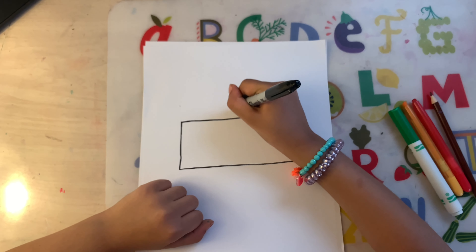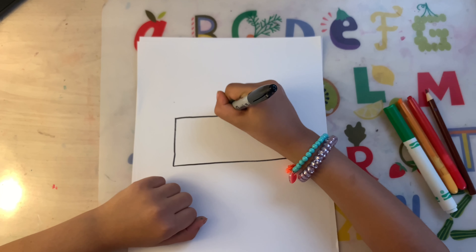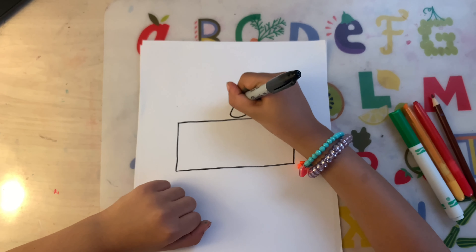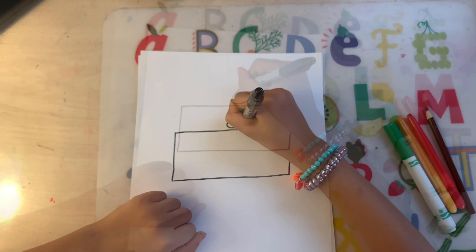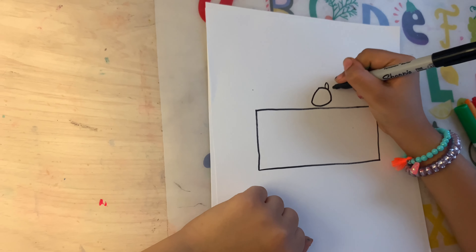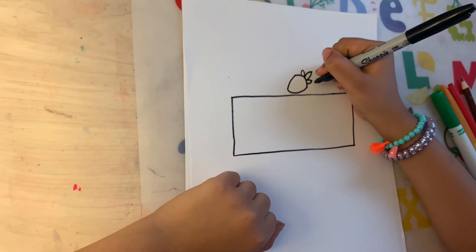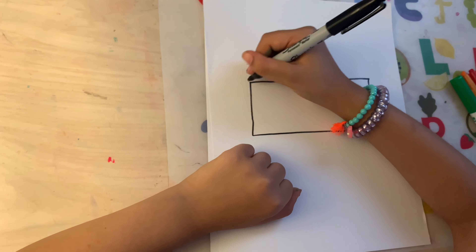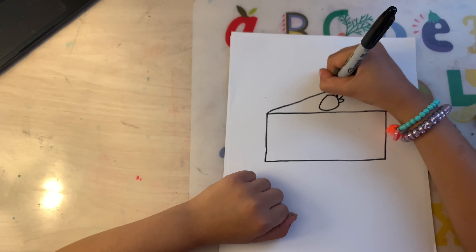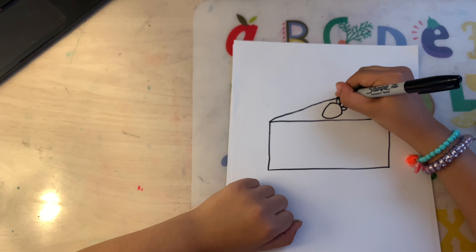Now, draw an upwards — I mean sideways view. And now connect it. Now, draw three leaves. I just love drawing, and I bet yours is going to turn out so good. And now, draw a line all the way to the strawberry.